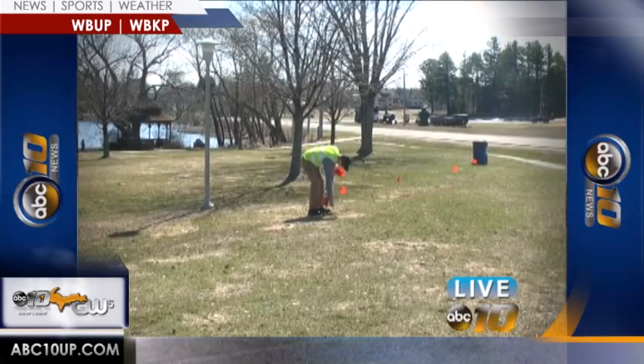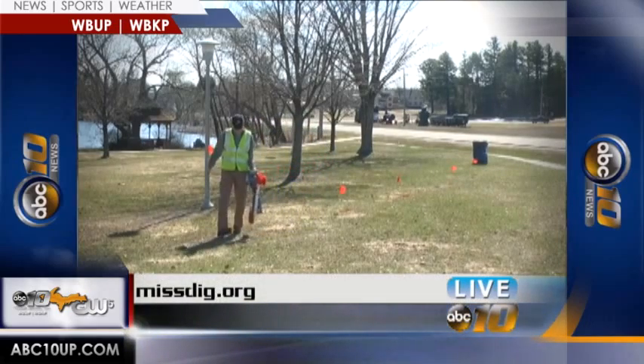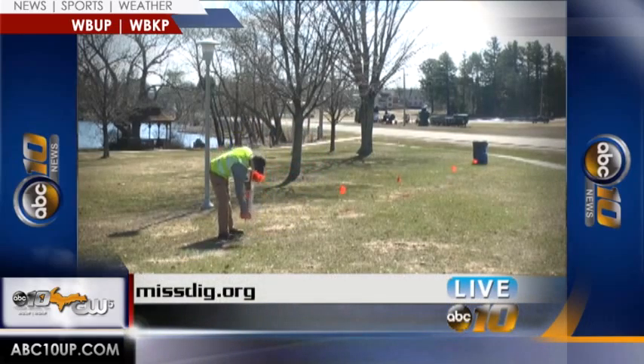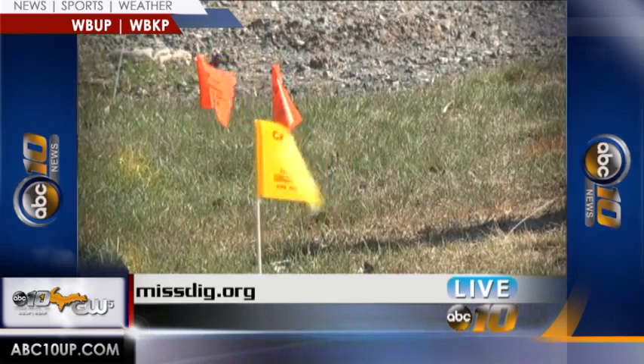Before you start digging you need to make sure there aren't any underground cables or pipes. You never know when there might be electric power lines where you're digging. Sometimes it might not look like there might be anything, but there could be something underneath the ground. If you dig into an electric power line there's a risk of getting electrocuted by severing that line. Besides serious injury, you could also risk losing power for yourself or your neighbors. You might also be liable for any damage done to underground lines.